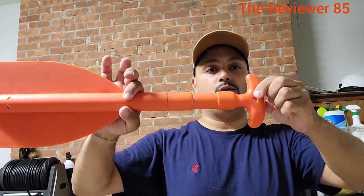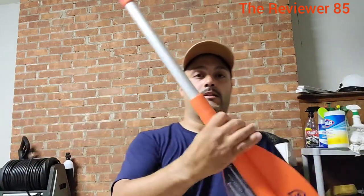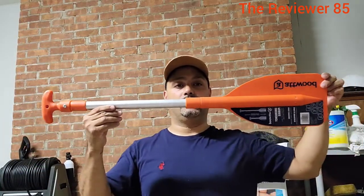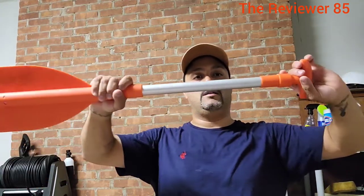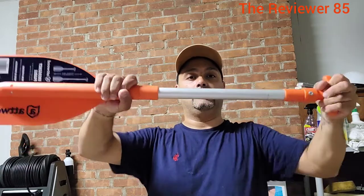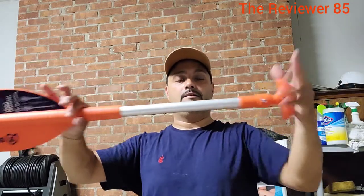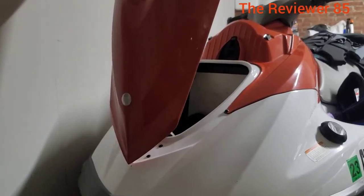Right now it's short. You twist the handle, pull, and lock it — it gets a lot longer. It's a very nice paddle, you cannot go wrong with it. Hold it and you go. When you're done, bring it down, turn it, and you're all set. It's locked.